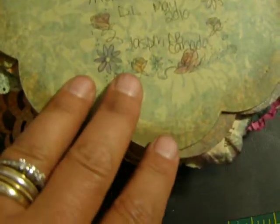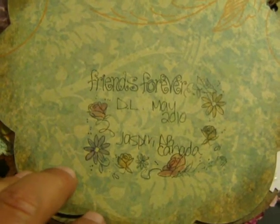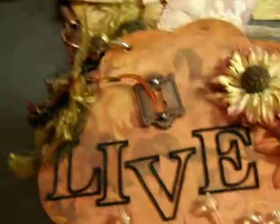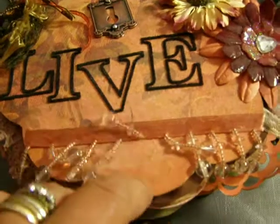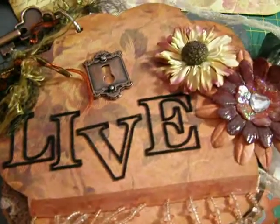And then on the very back page, I just kind of left it plain. And then I put 'friends forever' and I put DL, May 2010, Jasper, Alberta, Canada. So Carol, this is your mini. I really hope that you enjoy it. I had so much fun making it — it was my very first vintage mini that I made. So I will be getting it out in the mail to you today. Take care everyone, thanks for watching. Bye-bye.